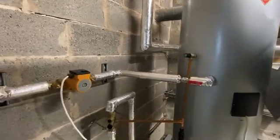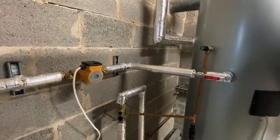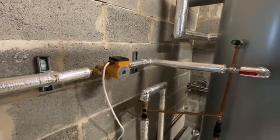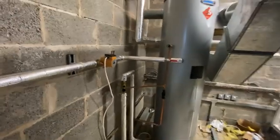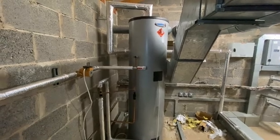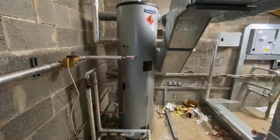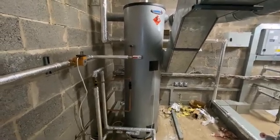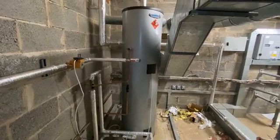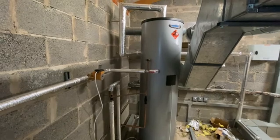This is a quick video going over a secondary water circulation install. We've been called in because this hot water cylinder is feeding a school. We're currently in the roof space - down below us we've got two floors of toilets, all with basins, about 12 basins on each floor, and they're just taking ages to get warm.